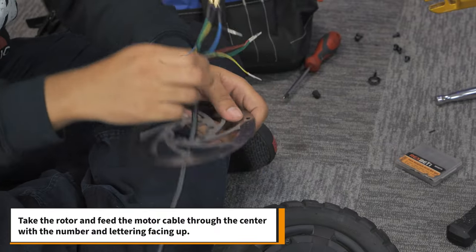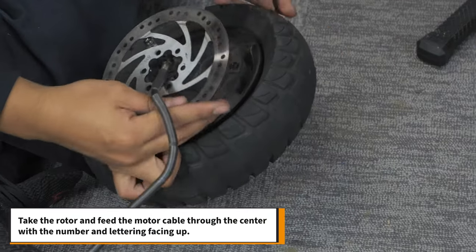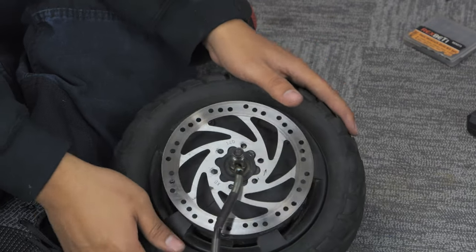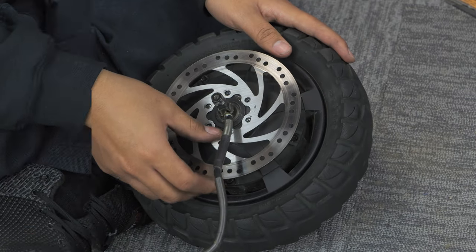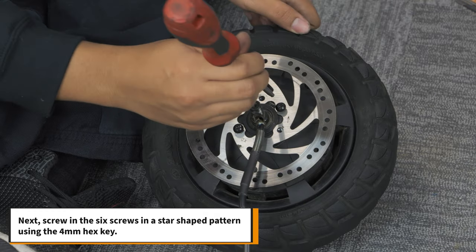Take your new rotor and feed the motor cable through the center with the number and lettering facing up. Next, screw in the 6 screws in a star-shaped pattern using the 4mm hex key.